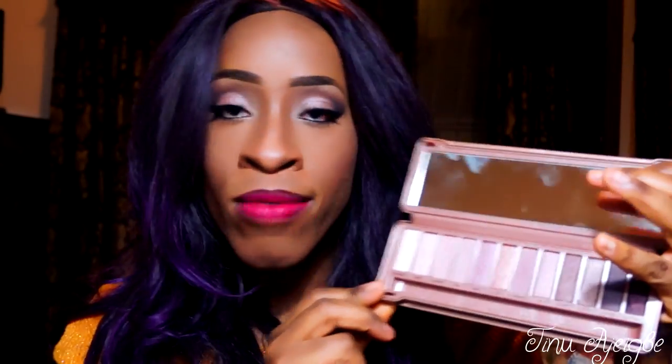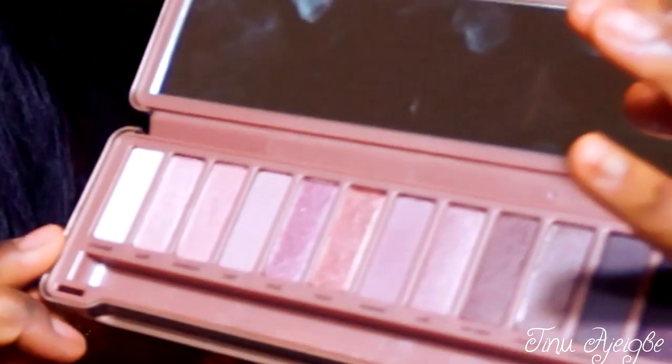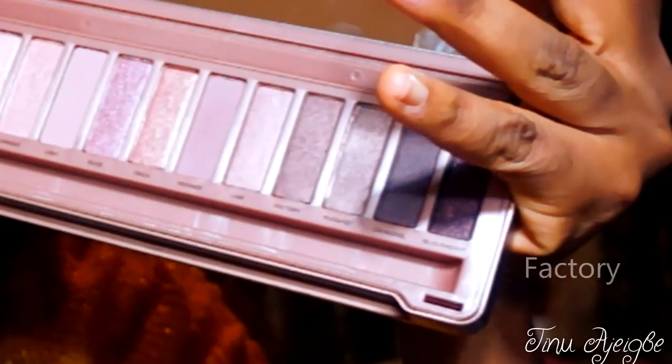As with the Naked 1 and the Naked 2, they all have 12 shades in total ranging from the lightest to the darkest on this side. A couple of shades that really spoke out to me was Factory, which is like a kind of bronzy shade right here.